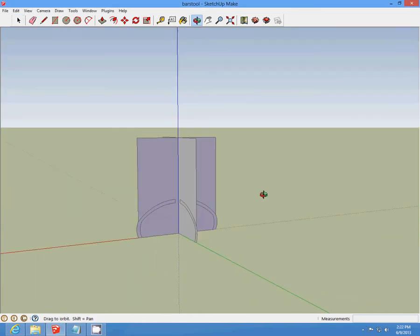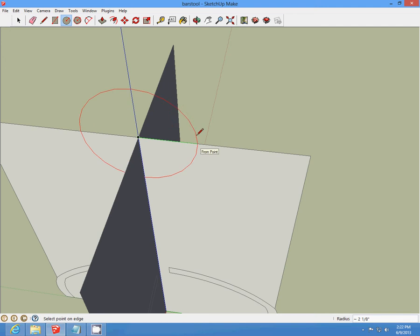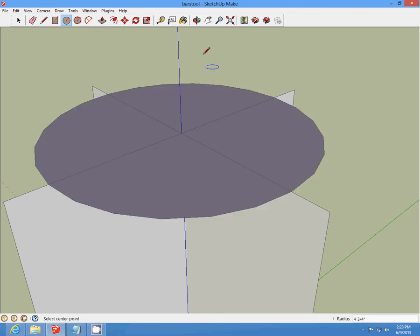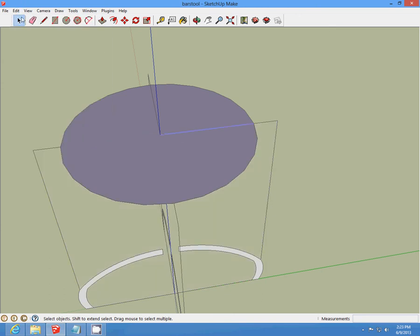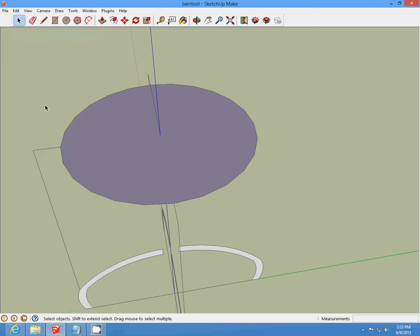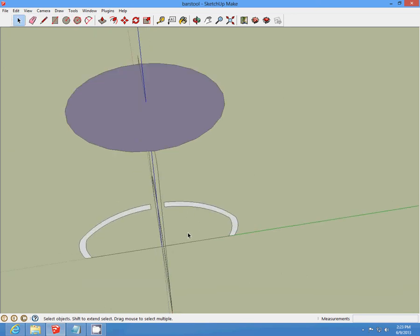That's what it should look like when you're done. Over to the top, make a four and three-fourths inch circle. Then delete the lines. Delete all other lines outside, and delete the one that's on the inside of the legs also.